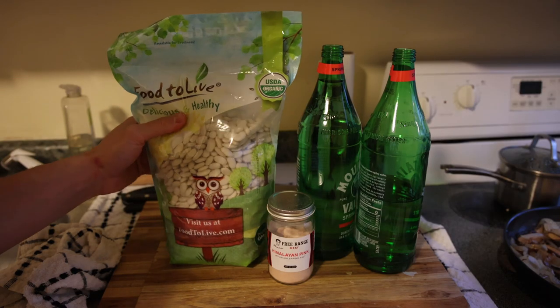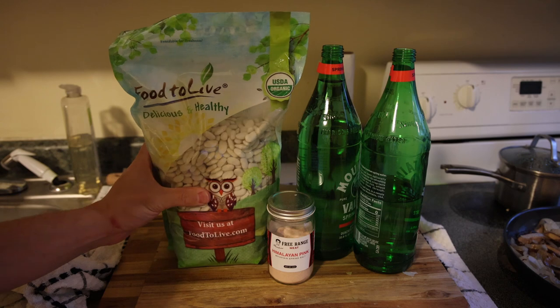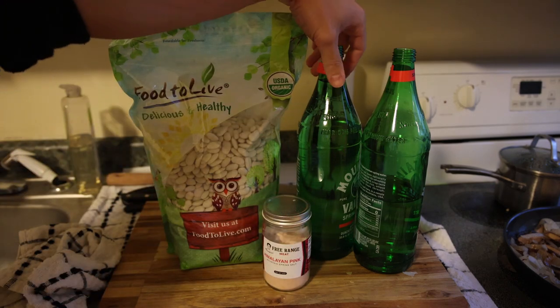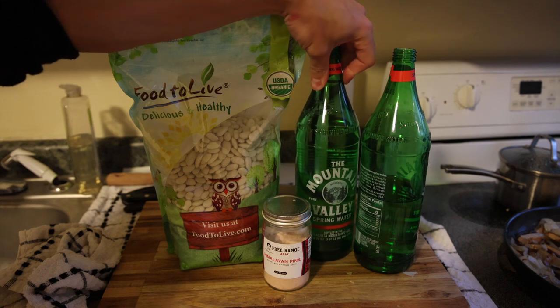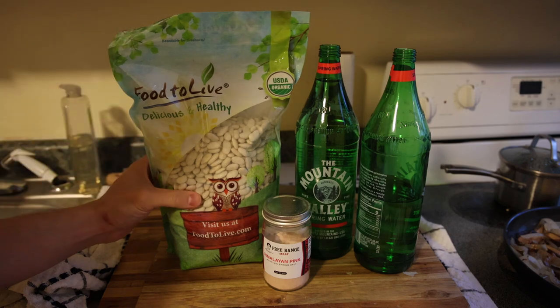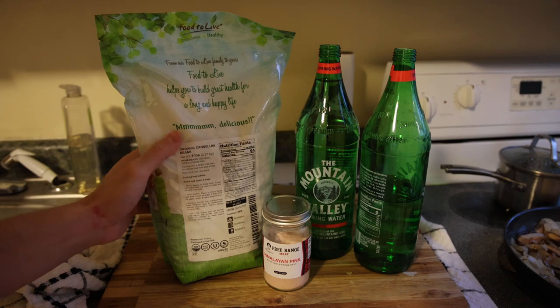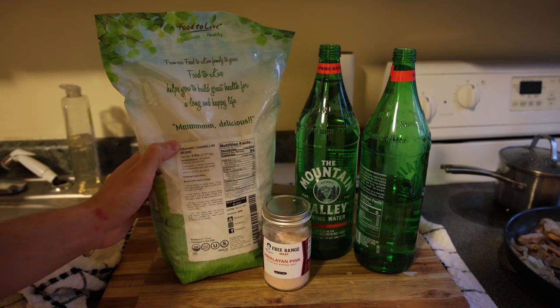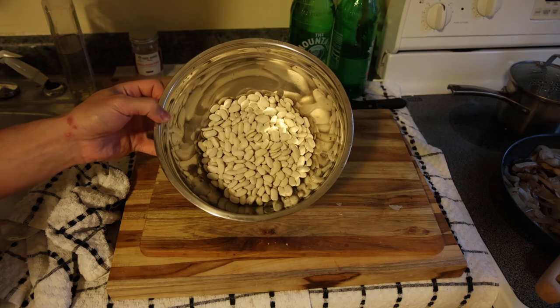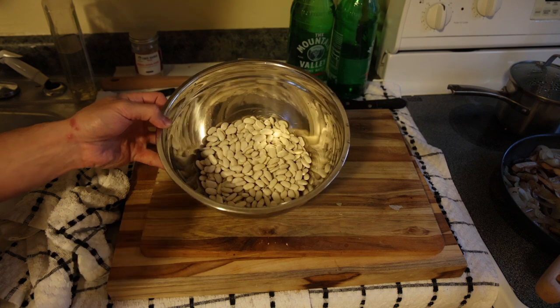Really simple — we have some organic white cannellini beans, some salt from Frankie's Free Range Foods, and some bottled water in glass. I usually use Mountain Valley for cooking; you could use Gerald Steiner for higher mineral content or Evian for lower mineral content. This is actually available on my Amazon shop. I use around 350 grams of beans for my bean dip.